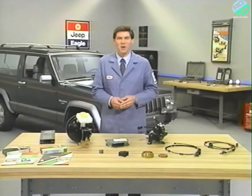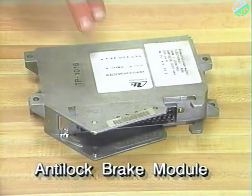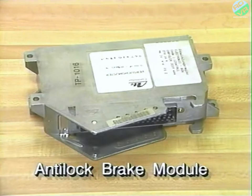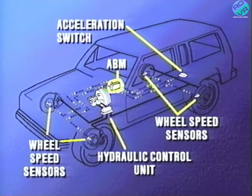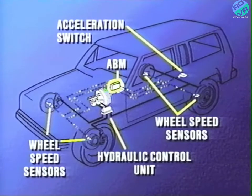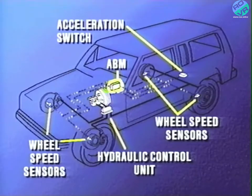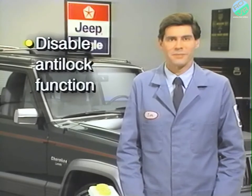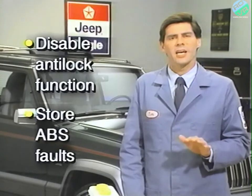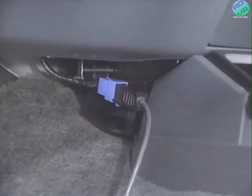The Anti-Lock Brake Module, or ABM, is a microprocessor-based device which monitors and controls the anti-lock brake functions. The ABM interprets the wheel speed and acceleration switch signals to monitor wheel-locking tendencies, and when it finds them, it provides instructions to the hydraulic control unit to control the pressure to the appropriate wheels. The ABM also monitors the system for proper operation. If the system is not operating properly, the ABM can disable the anti-lock function, triggering the ABS warning light on the instrument panel, and can store the fault in its memory. When the anti-lock function is disabled, the system reverts to standard brake system operation. The ABM allows the fault to be retrieved by the DRB-2, and communicates with it to determine the system status, and to test the system components.